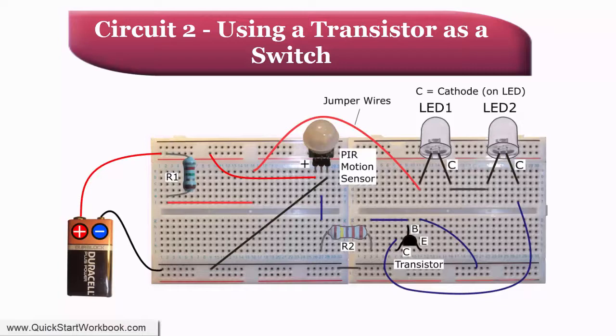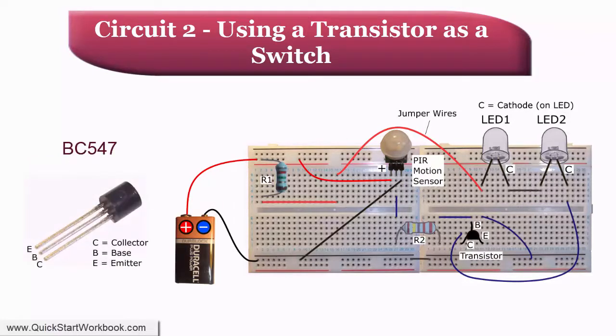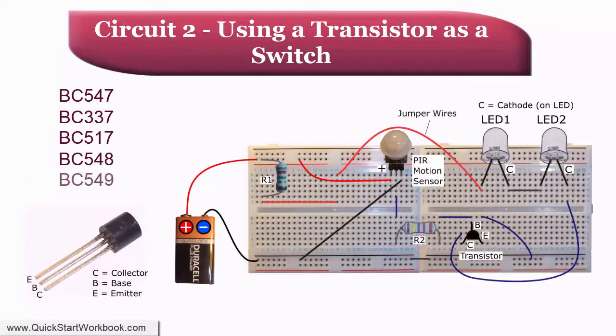Here is the circuit built on a breadboard. In addition to the PIR sensor, we have two resistors, R1 and R2, and two LEDs — I've used 10 mm white LEDs, but you can use whatever you have to hand. Finally, we have a transistor. R1, which is used to protect the two LEDs, is 82.5 ohms. R2 is used to limit the flow of current to the transistor; I used a 14.7 kilohm resistor, but anything in the range 470 ohm to about 75 kilohm will probably do. We need one NPN transistor — I used a BC547, but any general purpose NPN transistor such as a BC337, BC517, BC548, BC549, or BC550 are probably all suitable.